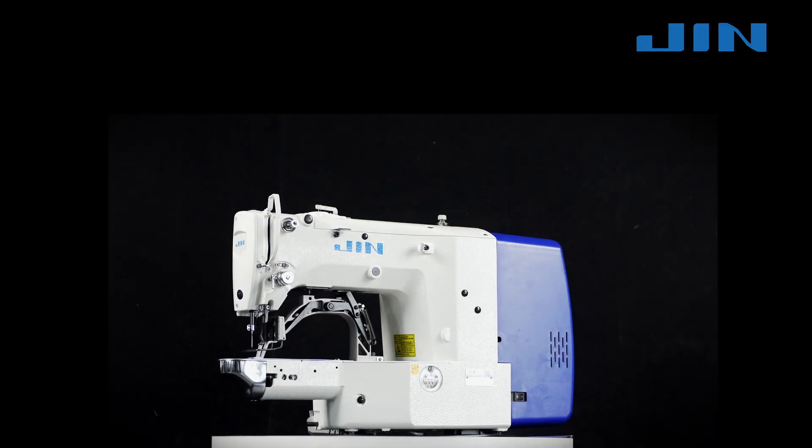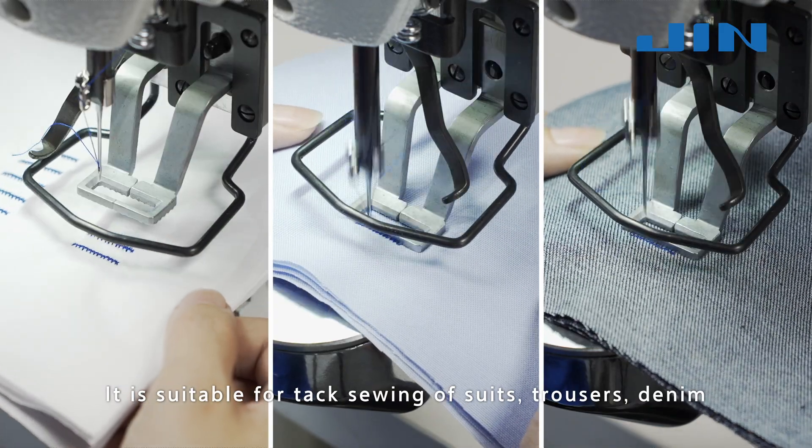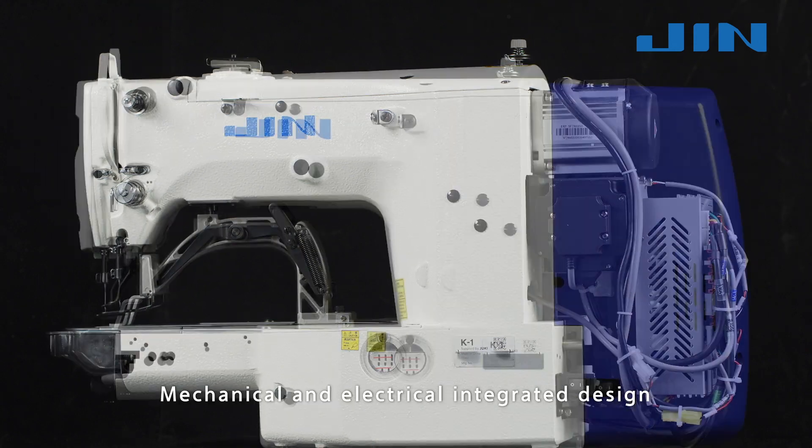K1E 1900 SSA High-Speed Electronic Tacking Machine. It is suitable for tack sewing of suits, trousers, denim, sportswear, and casual wear. Mechanical and electrical integrated design.